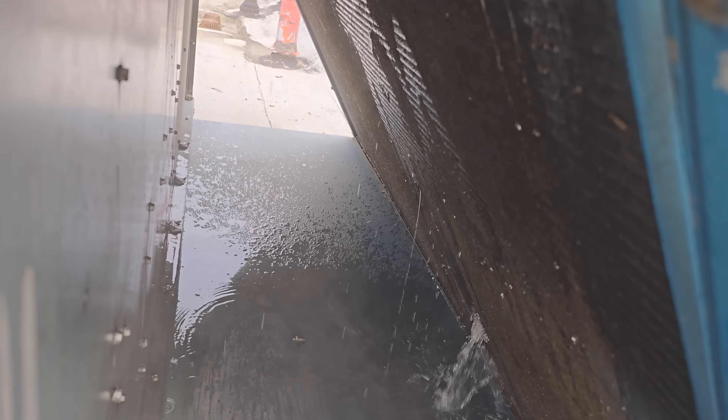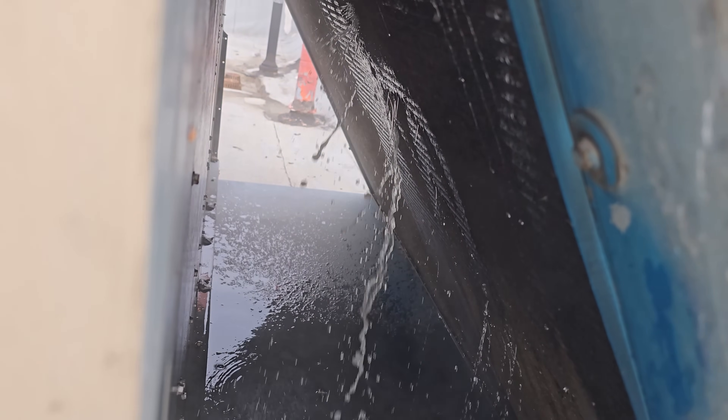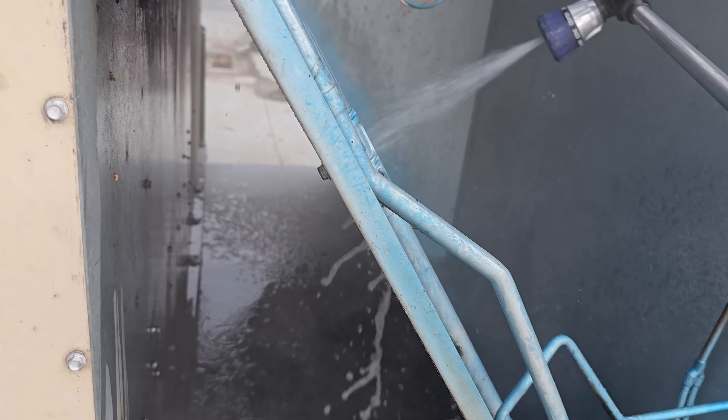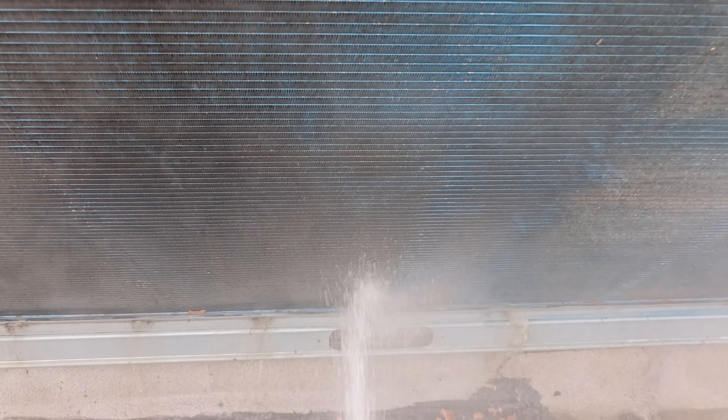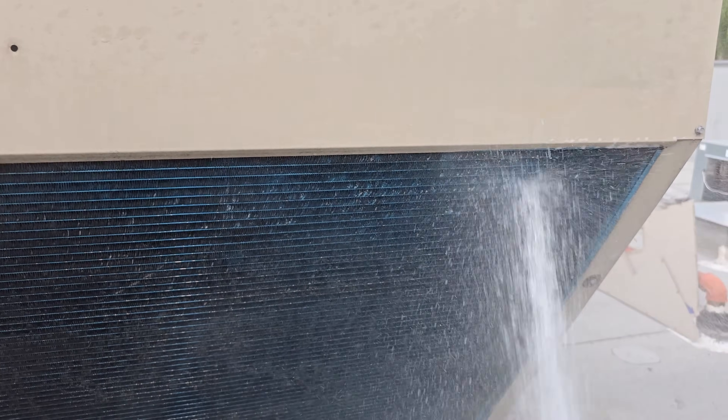Unfortunately this is a micro-channel condenser. The Blue Venom Pack would strip this stuff off in a heartbeat, but you've got to be careful because you don't want to disintegrate the micro-channel condenser. I've got the first coat of Yellow Venom Pack on with hot water, let it sit for about five minutes, and it's doing a pretty good job. This coil has a blue coat coating on it, so you've got to be careful not to use anything too abrasive — you're technically not supposed to use coil cleaner, but you have to when it's next to an exhaust fan.